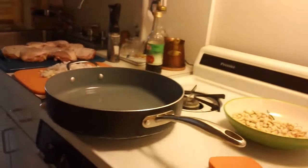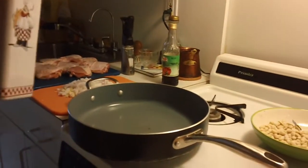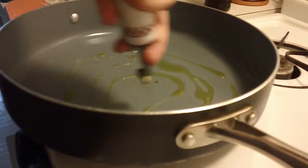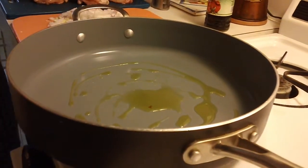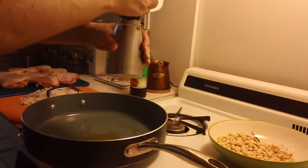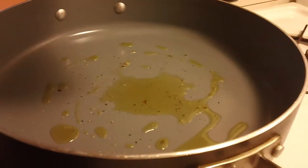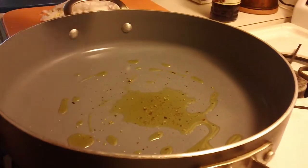Raise your heat to medium and add some olive oil. Add some black pepper — this will make the pepper aromatic and it will taste that much better.